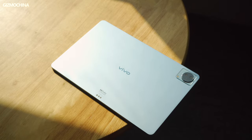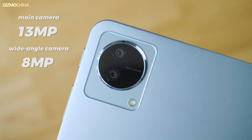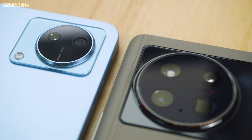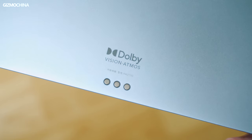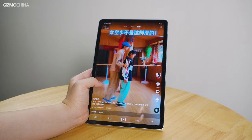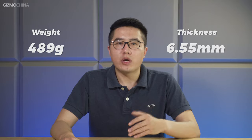There's a Vivo logo located at the center of the back and a dual camera module including a 13 megapixel main camera and another 8 megapixel wide-angle camera. We're pretty familiar with the design of the camera module as we've seen it on recent Vivo phones. At the bottom you will see the logo of Dolby Vision and the metal contact for the exclusive keyboard connection. Holding it in hand, the tablet feels pretty impressive due to its lightweight design — 489 grams and 6.55 millimeters thickness, which looks excellent compared to other Android tablets on the market.